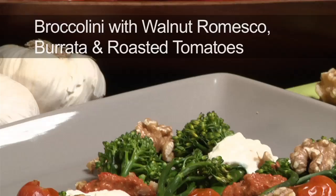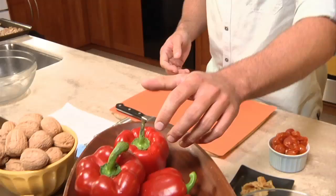This is one of my favorite appetizers to serve at home. It's roasted broccolini with a walnut romesco, burrata, and roasted cherry tomatoes. Hi, my name is Chris Crary and we're going to prepare a dish today that looks like and tastes like it took all day to make, but really it only takes a couple minutes.